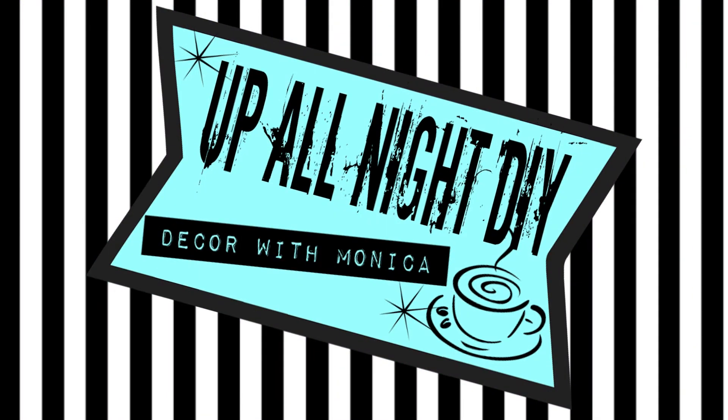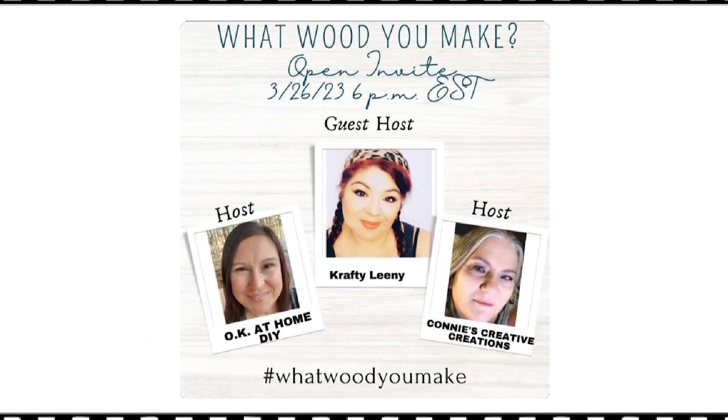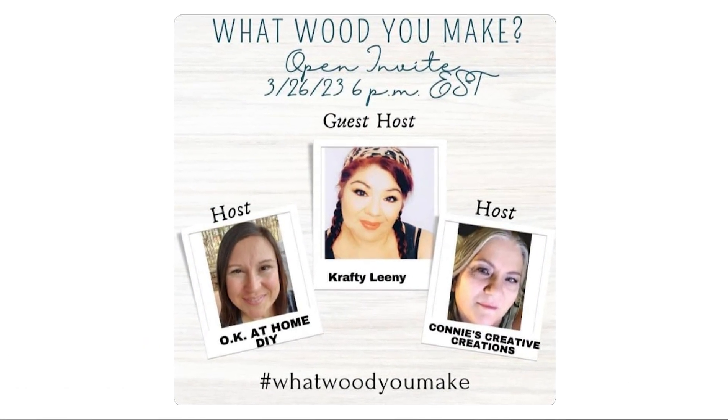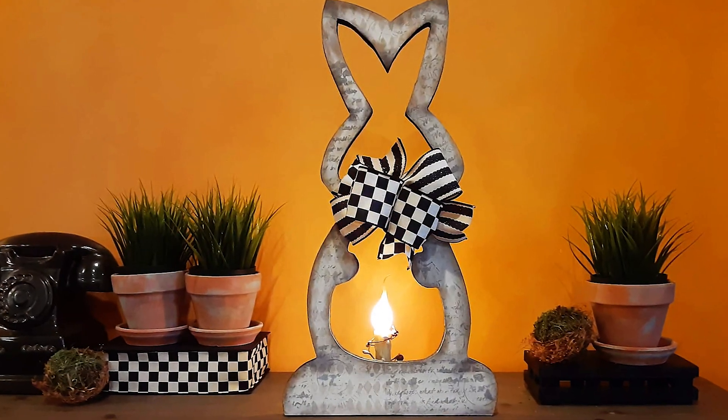Welcome to Bold Night DIY. I'm Monica. Thanks for joining me. Today I'm participating in the What Would You Make Challenge, hosted by my friends Zaina of OK At Home, Connie of Connie's Creative Creations, and our guest host this month is Crafty Leany. I'm making this eclectic printed bunny lamp. Let's get into it.